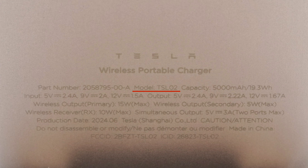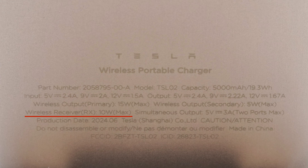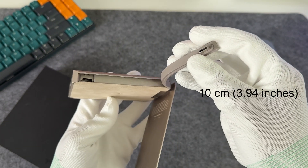The model is TSL02. The capacity is 5000 milliampere-hour, and the energy is 19.3 watt-hour. It can support input of 5V 2.4A, 9V 2A, and 12V 1.5A. The maximum output is 20 watts. The maximum wireless output is 15 watts and 5 watts respectively. The maximum power of the wireless receiver is 10 watts. The length of the integrated cable is about 10 centimeters.